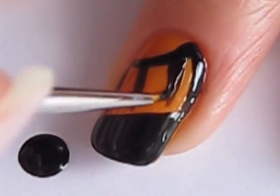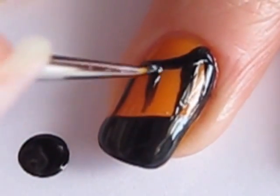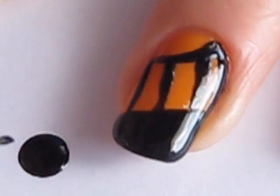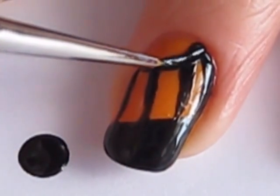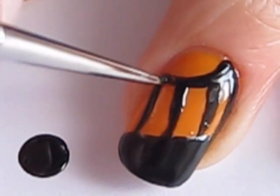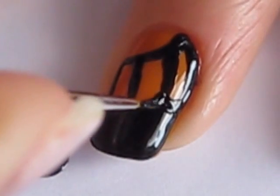Go over all the black lines again to make sure that they're opaque. Now curve the area where the black tip meets the lines.